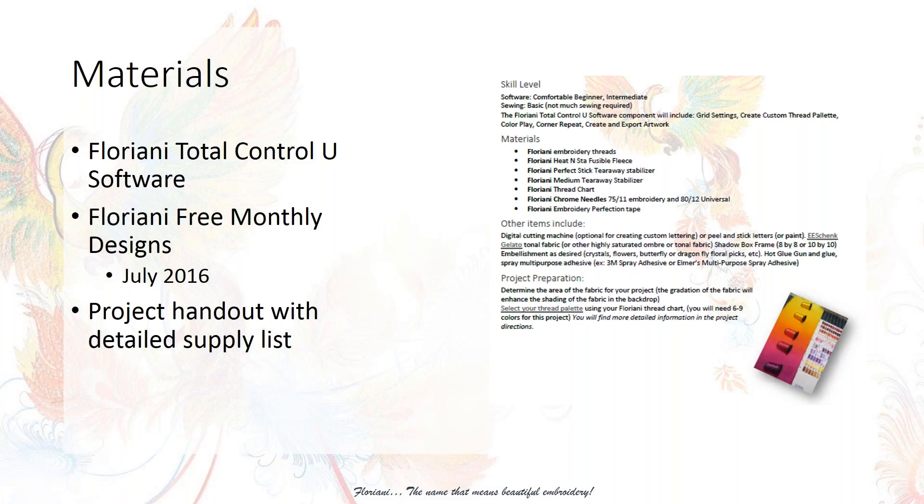We're going to be using Floriani Heat and Stay fusible fleece this month, or any other kind of fusible fleece. Your Floriani Perfect Stick Tearaway Stabilizer, and Floriani Medium Tearaway Stabilizer — that's for purposes of a floater. You will need a thread chart, and I really encourage you to get one. When you're matching thread colors to a fabric — contrasting, analogous, complementary, similar — it really enhances the results. You'll also need Floriani embroidery needles and embroidery protection tape.